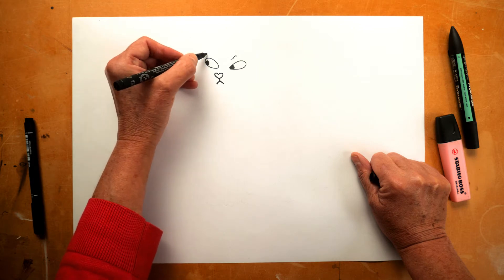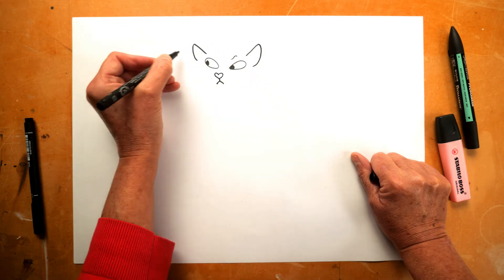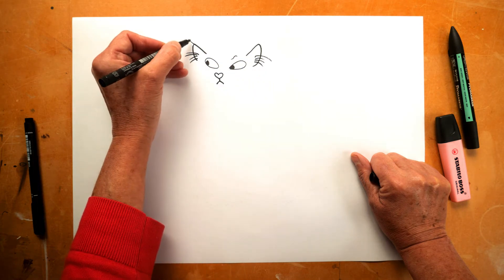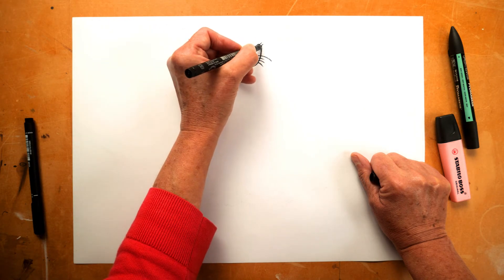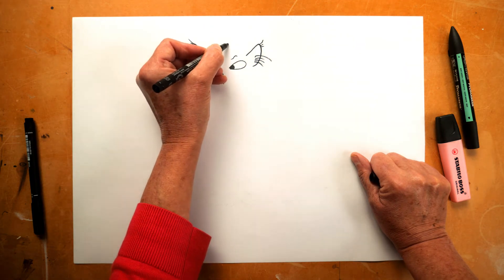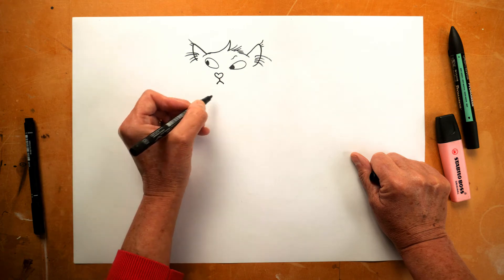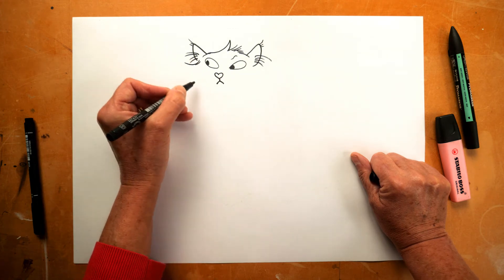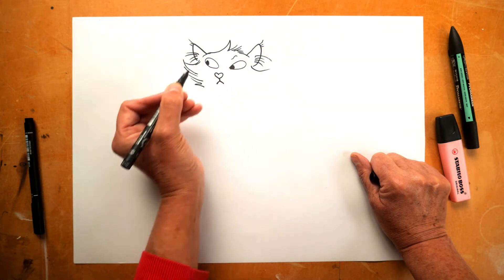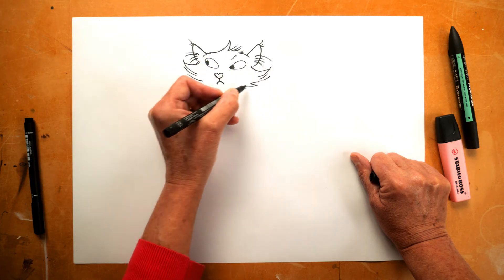Now I will start drawing his ears. He's going to have some ear tufts — some fluff coming out of his ears — and even a little ear tuft on the top of his ears. Then a tufty top to his head, and the sides of his face very full and fluffy, very wide and fluffy.